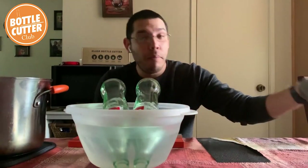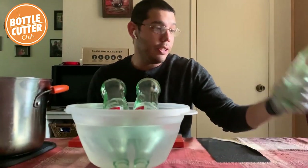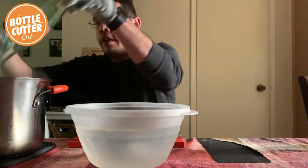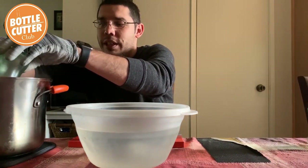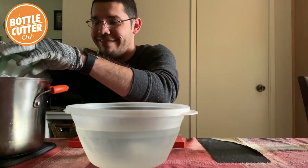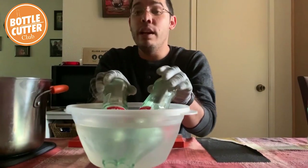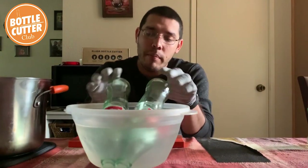I wanted to do this one because of the shape of the bottle — it's a little different, it's unique, and I like that. It has ridges and stuff, it has the Coke bottle shape. So that's why I wanted to do this video. It's just a little different versus your standard smooth bottle like a wine bottle. The different shape makes it a little more interesting and fun. And if the bottles don't separate the first time you dip from cool to hot, just do it again and they will separate. You shouldn't have to add any pressure of your own — it should separate automatically.